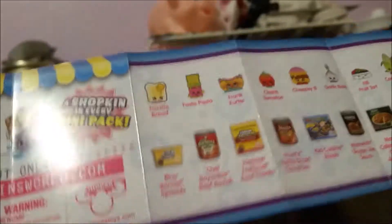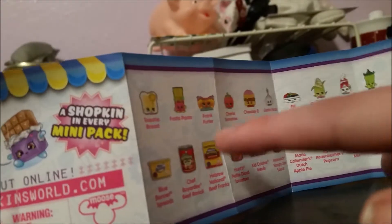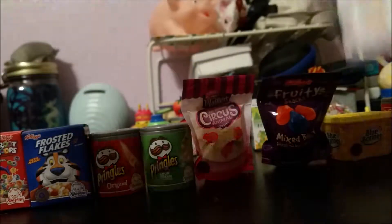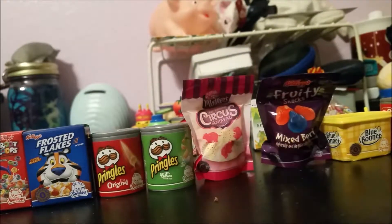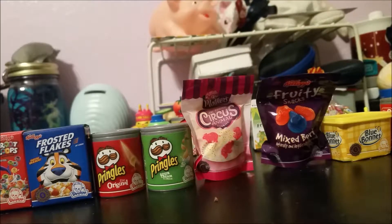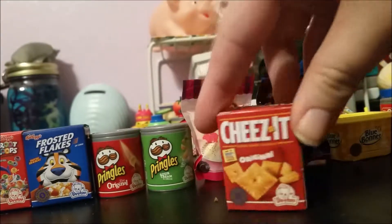One of the things with these mini packs is each one has a Shopkins that corresponds with it. So Toasty Bread is going to be in the butter container, whereas the other mini packs have a completely random Shopkins — you don't know who you're getting inside. Like my jam jar, I ended up with a peanut butter Shopkins inside of it. Anyway, let's get on to opening the little mini packs.